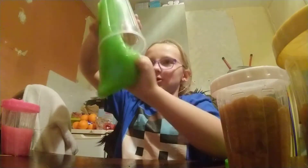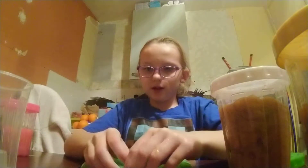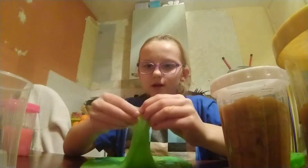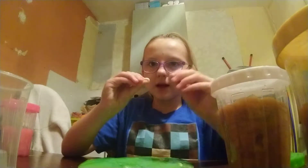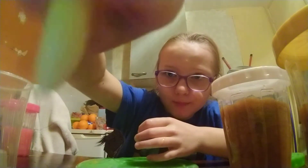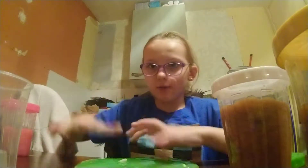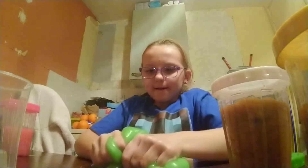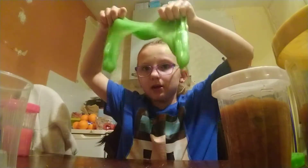This is my final slime — it's a green one and this is probably the most stretchy one. If you're wondering what these little white bits are, these are like little maggots that came with it. They came with this slime.